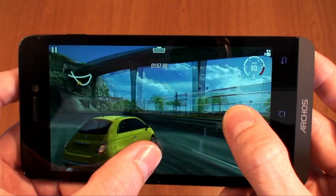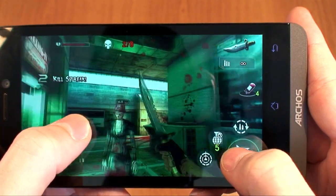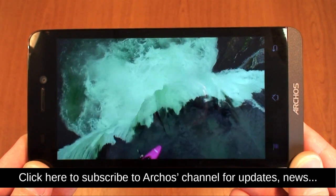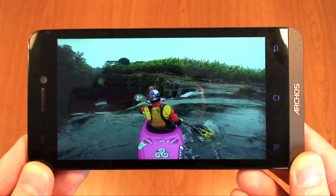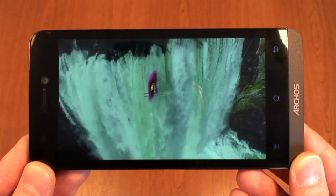Here we've got GT Racing 2 from Gameloft running, looking excellent on the 1280 by 720 HD IPS screen. As an Arcos device it has all of the Arcos media apps pre-installed, perfect for playing full HD videos, which look amazing on that 5-inch screen with excellent colors, brilliant brightness, and perfect viewing angles.